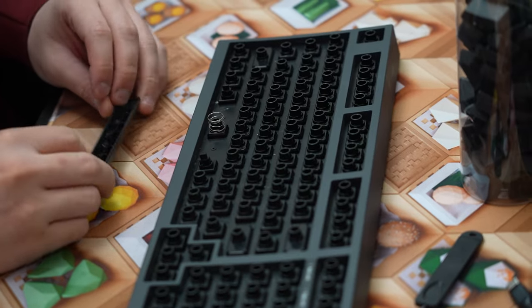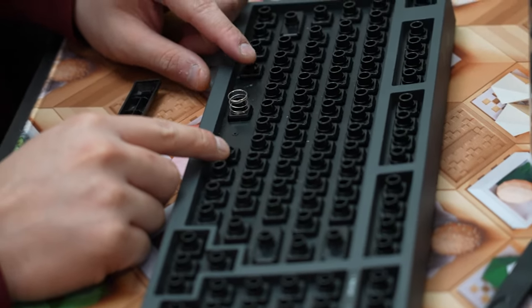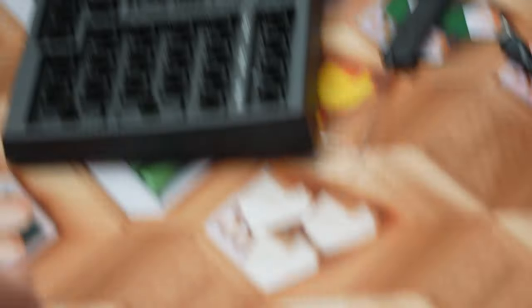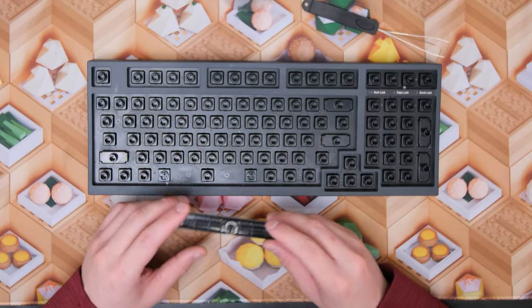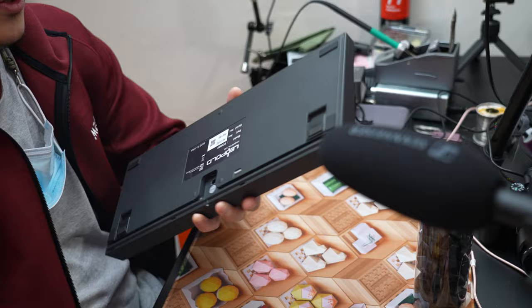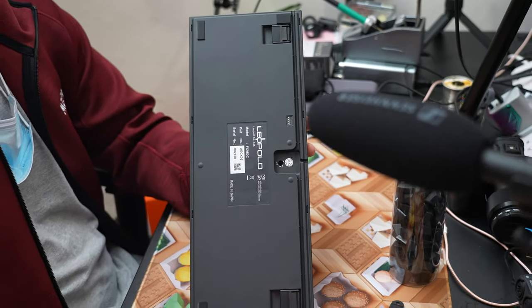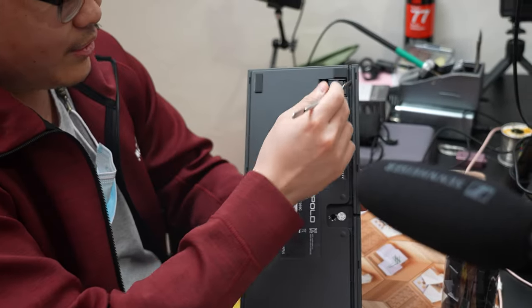The spacebar is similar to MX style housing where you still have two stabilizing points, but there's also a support spring. This is important because it supports the weight of the spacebar over the switch since the spacebar is heavier. How these keyboards are closed is that instead of just using screws to secure the top and bottom case, there are clips which we have to pry open.